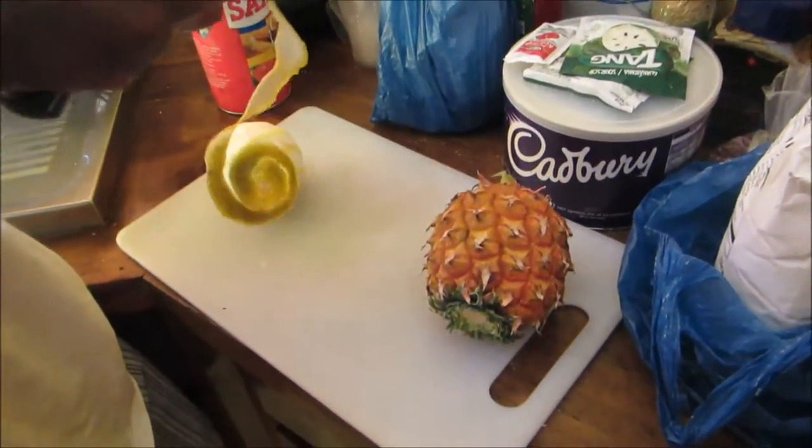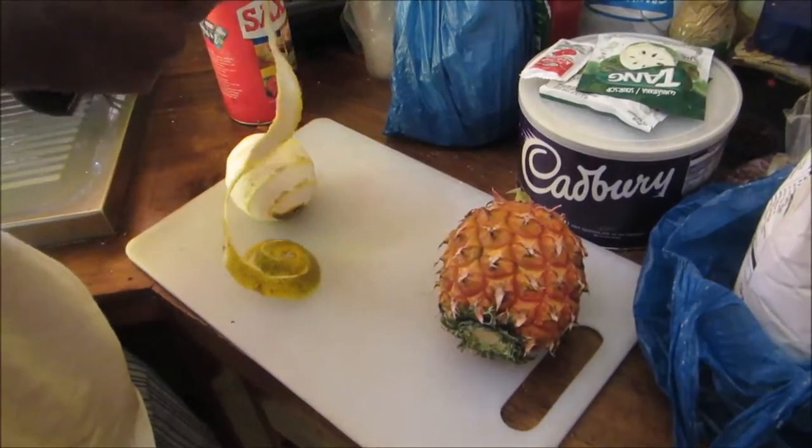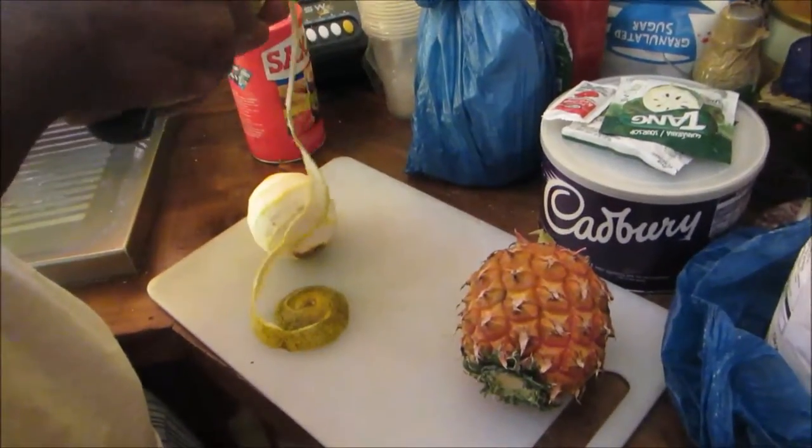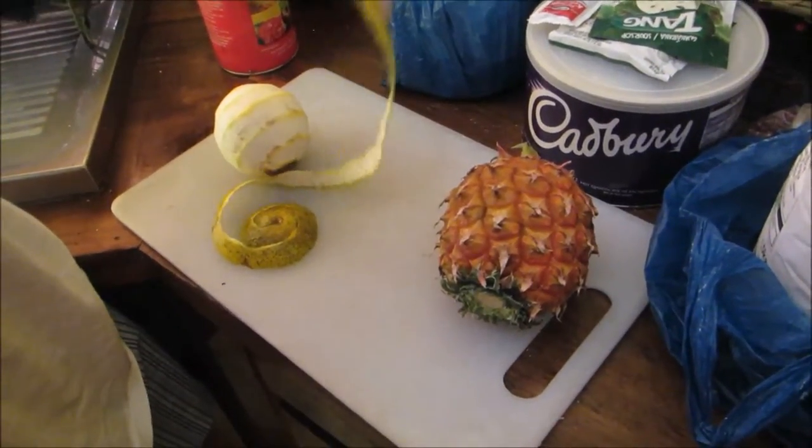What do you do when you haven't got a juicer but you want some juice? Guess what - you blend it. We're gonna make some orange and pineapple juice, but because I haven't got my juicer I have a blender, so this is what you do.